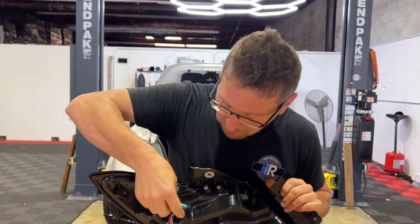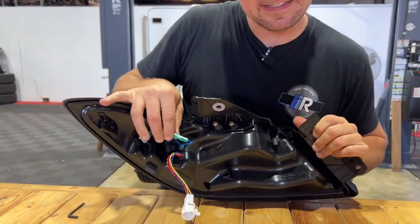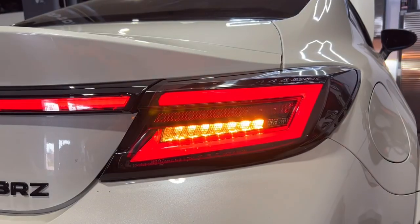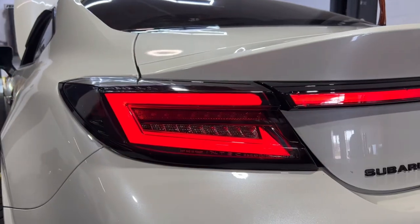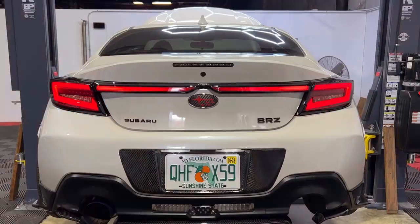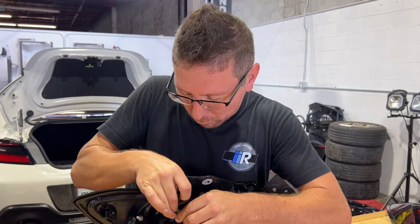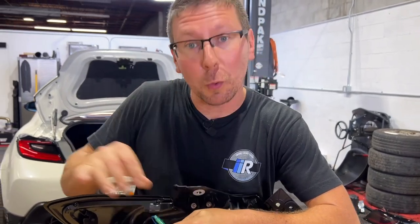With our bracket installed, we're almost ready to install the light, but first we have to make a choice. You'll see this blue wire with the green connector right here. This light comes equipped with your option of sequential turn signal or a conventional flashing turn signal. With this blue wire disconnected, you're going to have a traditional flashing-style turn signal; if you engage this blue wire, you will have a sequential turn signal.